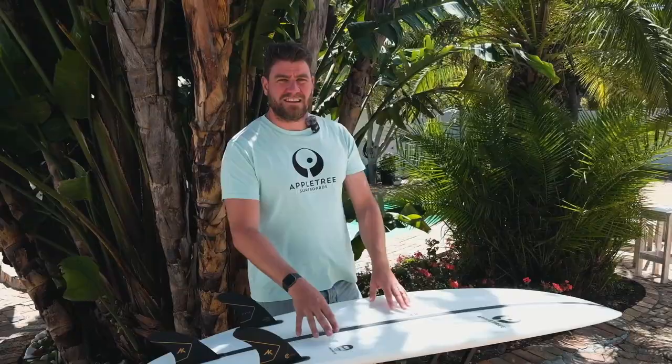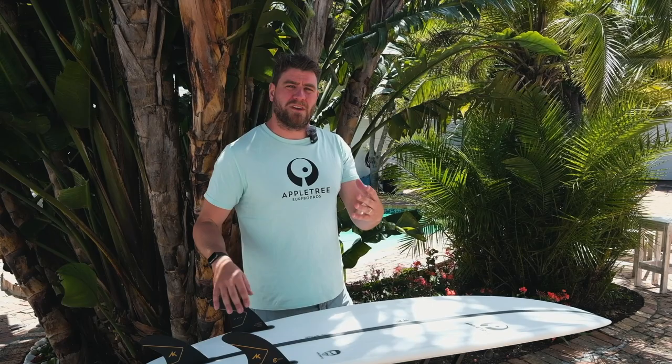Epoxy has a few downsides, but one of the major upsides is that the structure in the board will basically stay the same for the duration of the board. In our boards, because we also use our 50K foam inside, it actually works super well together with the epoxy and the fiberglass, giving you a board that has that same kind of pop and feeling of a new PU board.